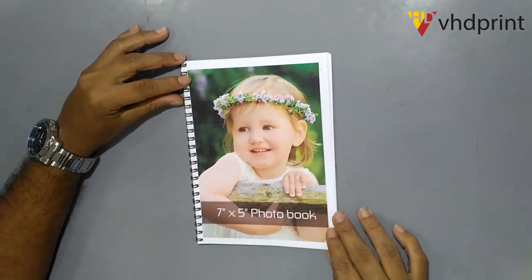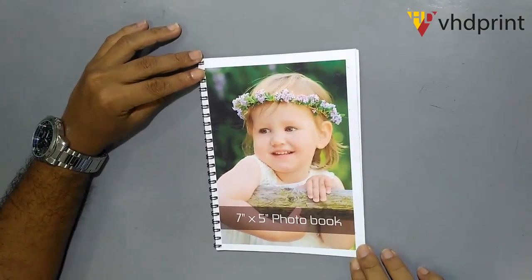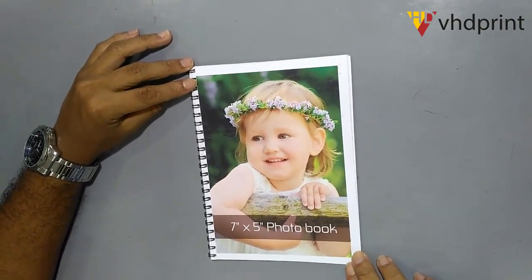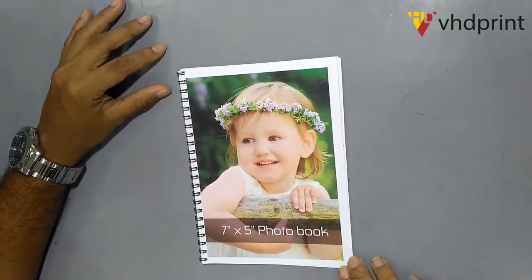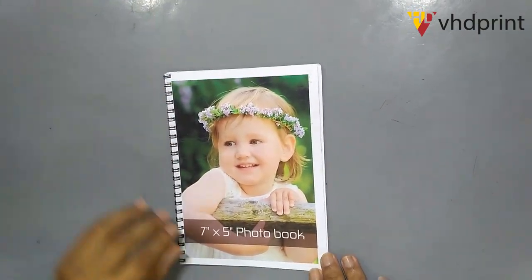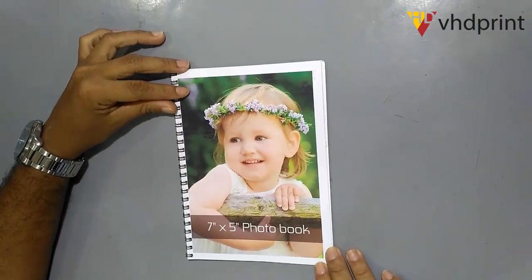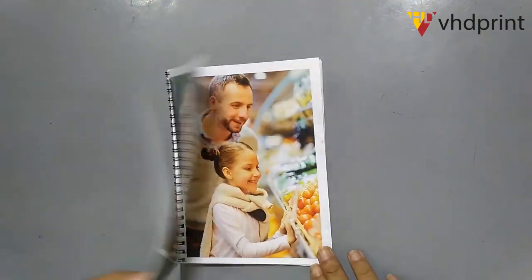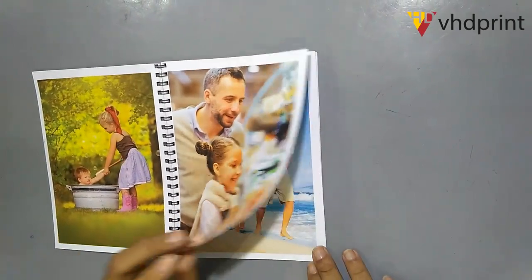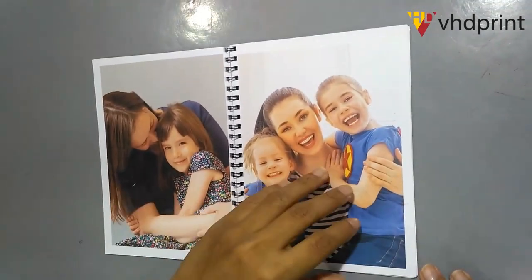As we can see the spiral photo book sizes, the orientation of this photo book is called landscape and portrait. We can see the orientation of the portrait of the photo book. This is 10 by 10, you can see the photo book size.